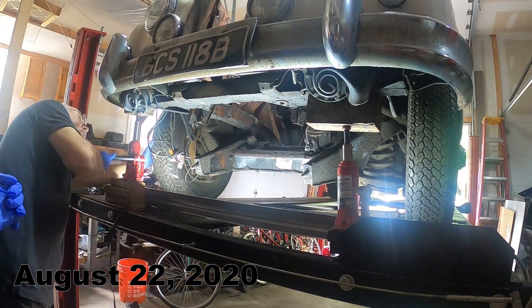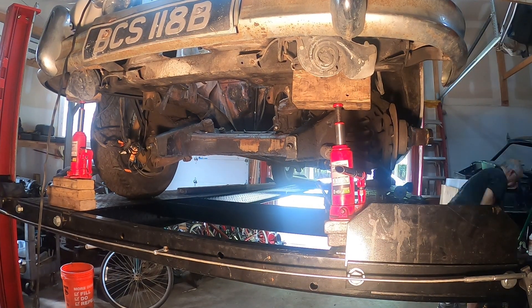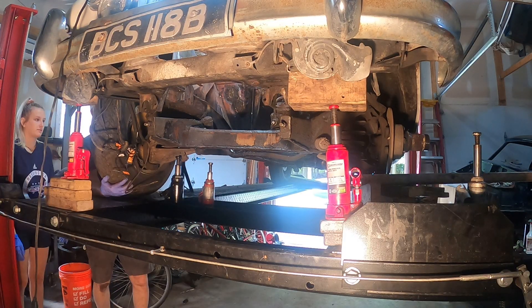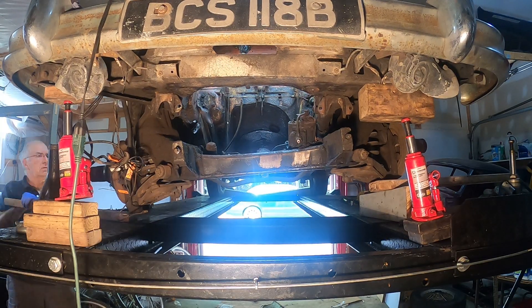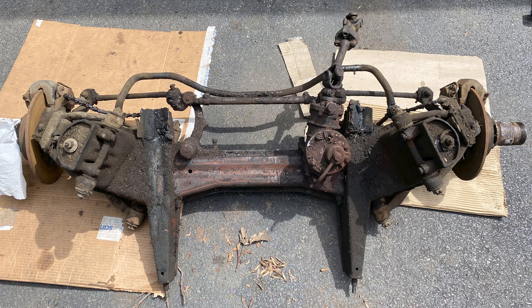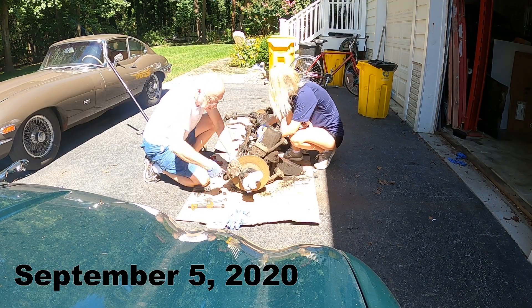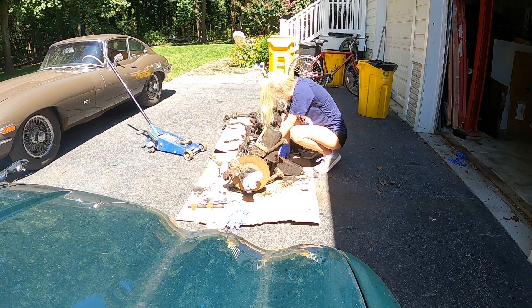The start of the suspension rebuild involves the removal of the front suspension. This is done by removing the complete front subframe. Because of the weight of the assembly, this was a multi-person job that resulted in the complete front suspension being removed from the car. As you can see, the front suspension is very dirty, as it had been sitting under an engine that had leaked oil for nearly all of its life.